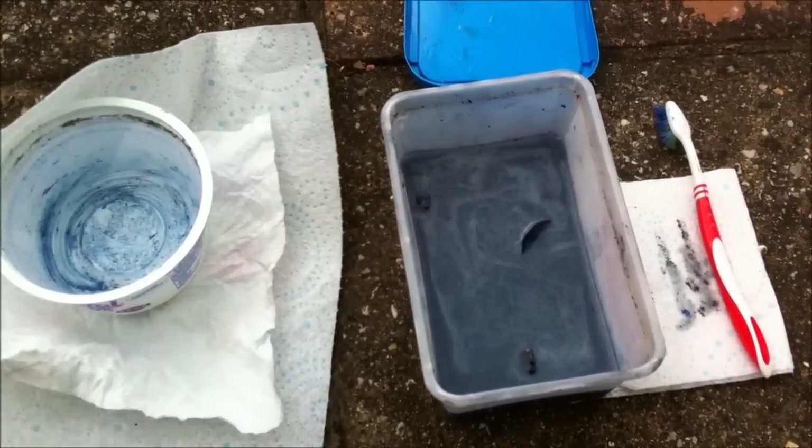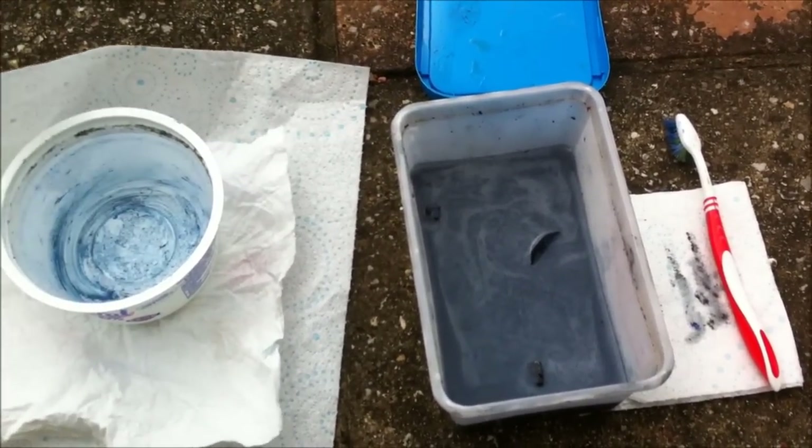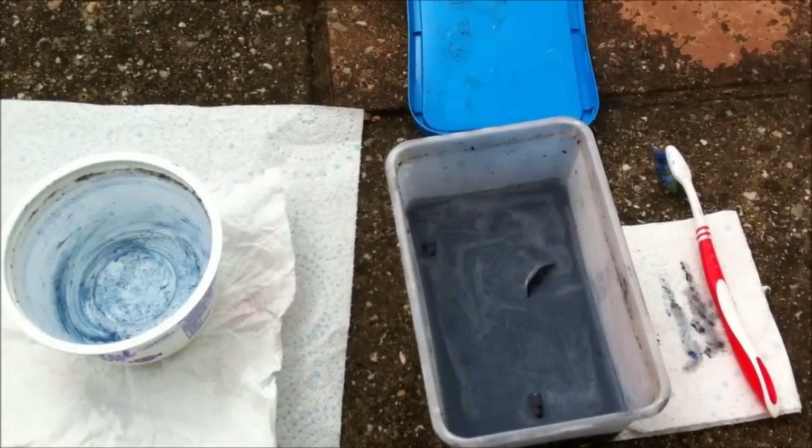Hi guys, so it's 24 hours later. As you can see, the Terminators have been completely submerged in Dettol for the full period. It does start to work after a shorter period of time, but I'd advise the best thing to do is leave them in for the full 24 hours.